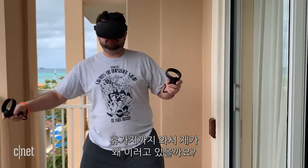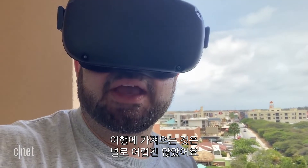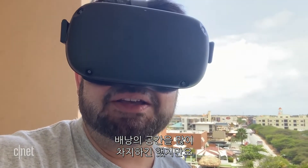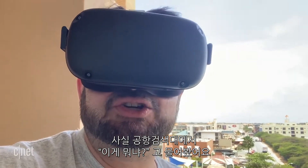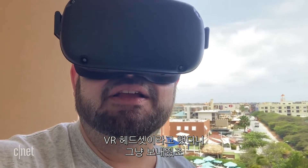Why would I be doing this while I'm on vacation? Because I'm curious. It wasn't so hard to take with me on the trip, except it took up a lot of backpack space. And TSA actually asked me, what is that? And I said, it's a VR headset, and they left me alone.